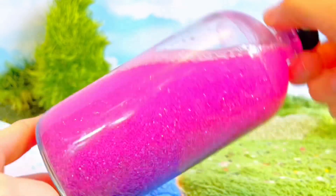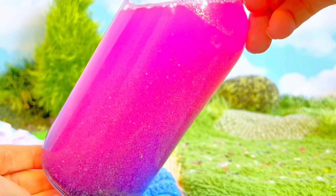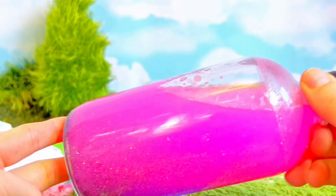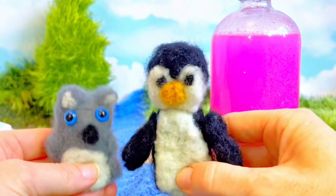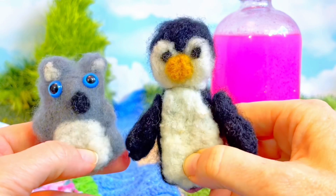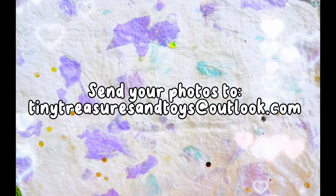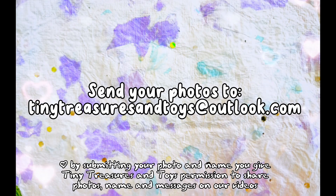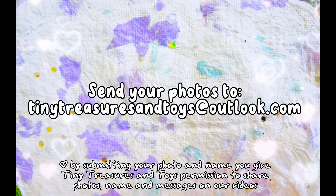I know you love to do arts and crafts too, so we'd love for you to share with us what you create at home and tell us why you love Tiny Treasures. You might see your arts and crafts pictures on some of our videos! Submit your photos and the reason why you love our channel to tinytreasuresandtoys@outlook.com.